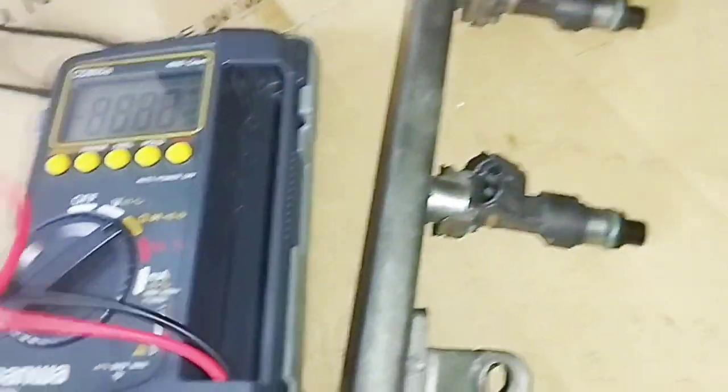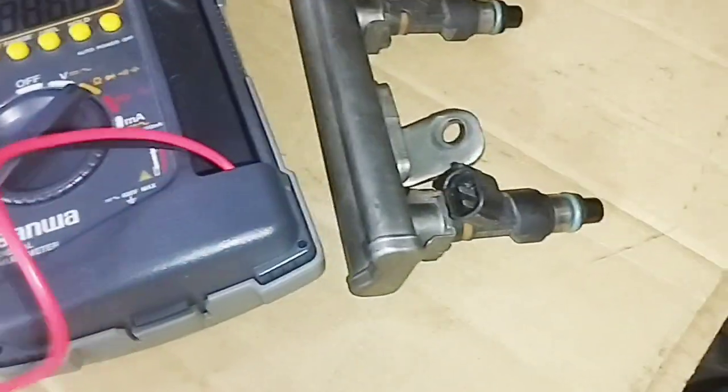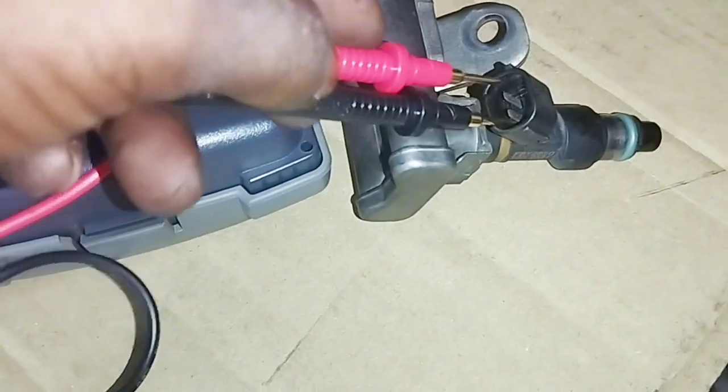Now I will test the fuel injector ohm resistance with a multimeter. To test, I will connect the black and red leads of the multimeter to the two-pin fuel injector.